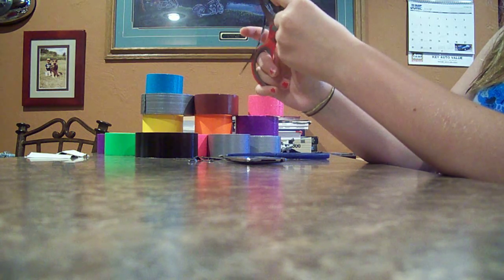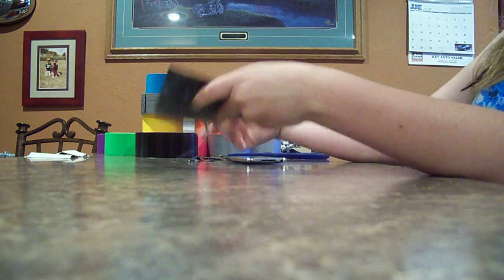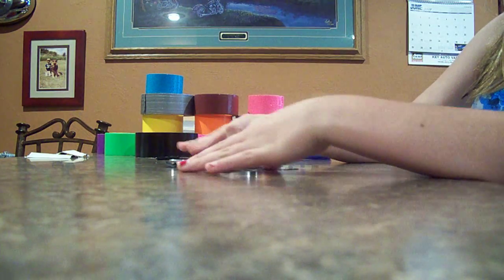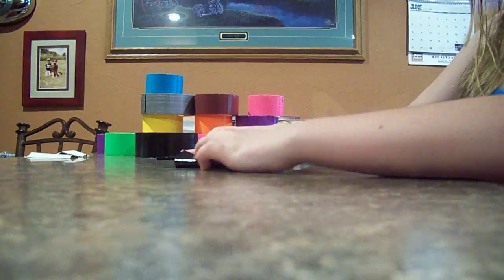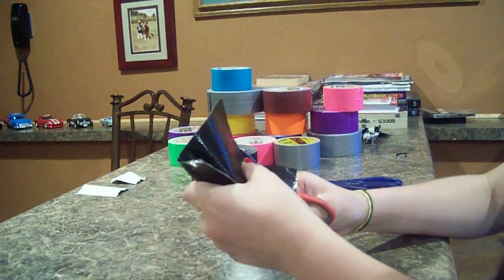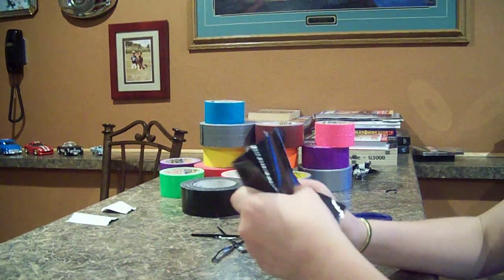So after you have this trimmed, you gotta see if it wraps around one way. They shouldn't touch — they should have a little bit of space. I think you need a little more space than that, so I'm gonna trim off a little bit. Then you should have it like this.